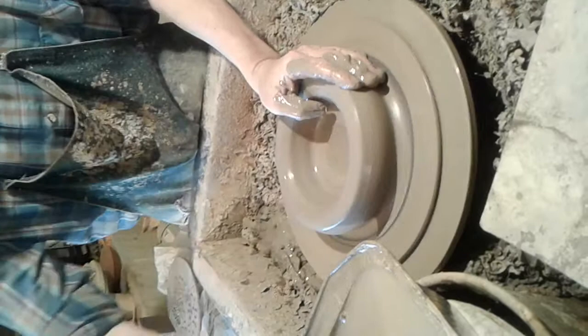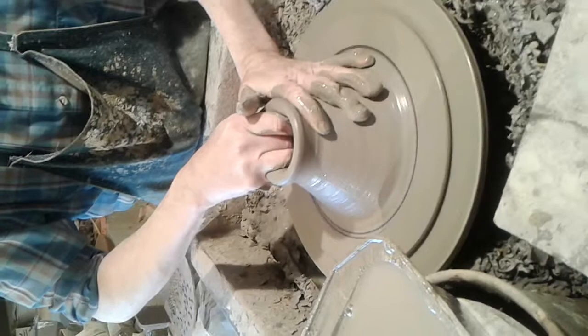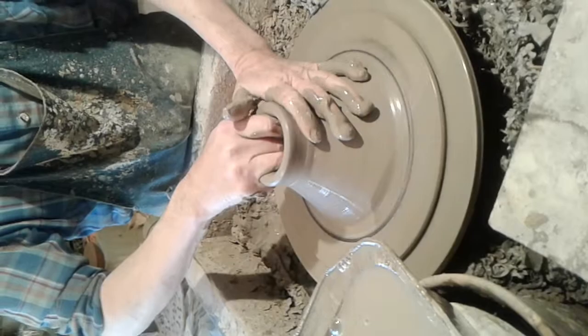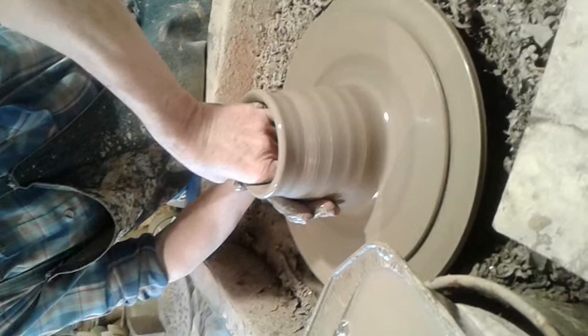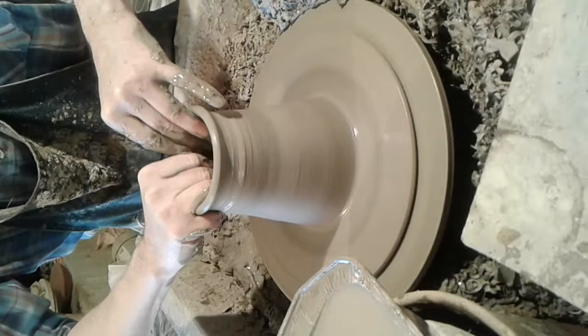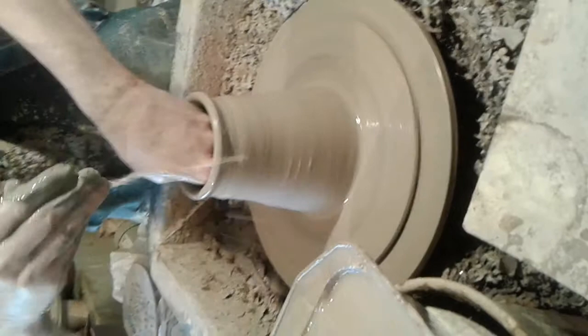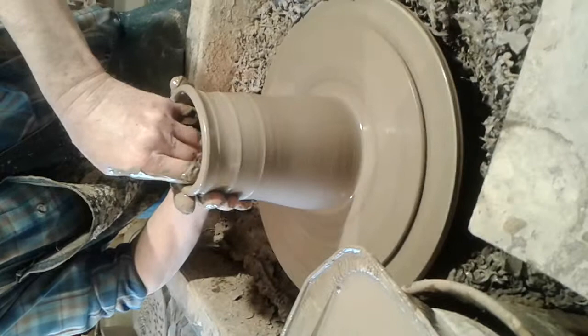So now we're going to bring the clay up and put a top on it. We're going to do what's called a palm draw right here. There's some wobble in there because my hands are not as steady as they need to be. We're going to try to get the wobble out between here and the end of the process. Now we'll do a second palm draw.